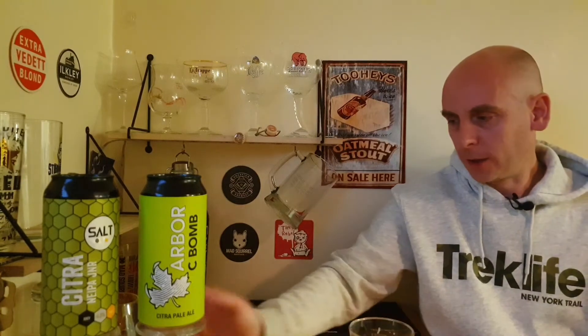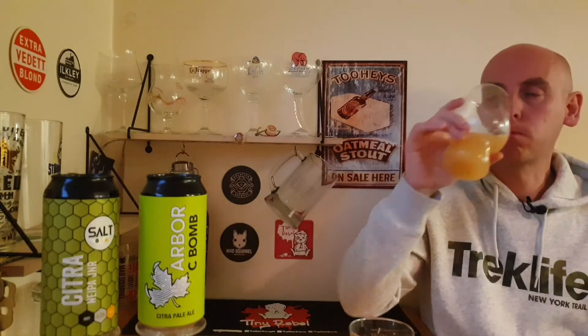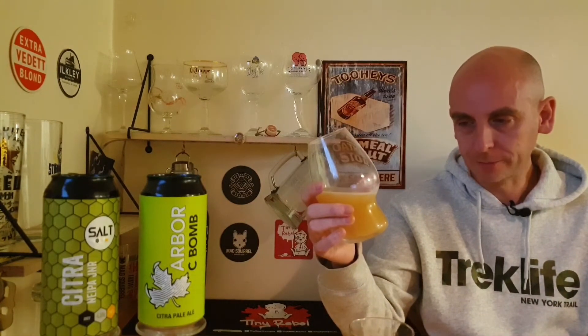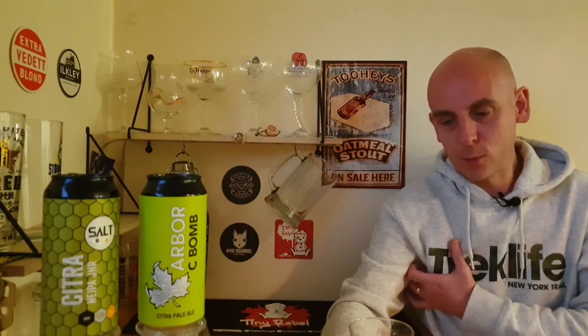Let's try the Salt again. There is a winner for me — it is the Arbor C-Bomb. The Arbor C-Bomb does win. It's just got a bit more vibrancy to it — vibrancy is the right word. We'll go with that. It's got more vibrancy than the Salt.